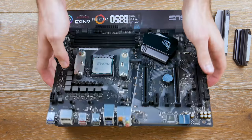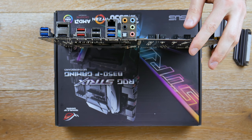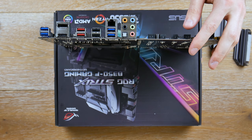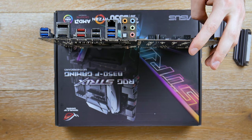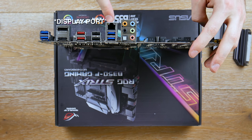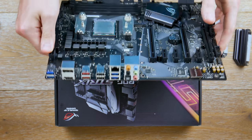For the rear IO: we have four USB 3.1 Gen 1 ports (blue), two USB 3.1 Gen 2 ports (red), and two USB 2.0 ports (black). There's also a DVI port, an HDMI port, Ethernet, and the full audio stack. That's pretty much the complete rear IO.